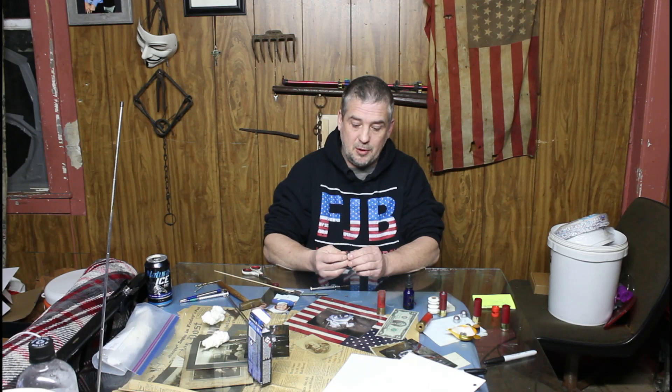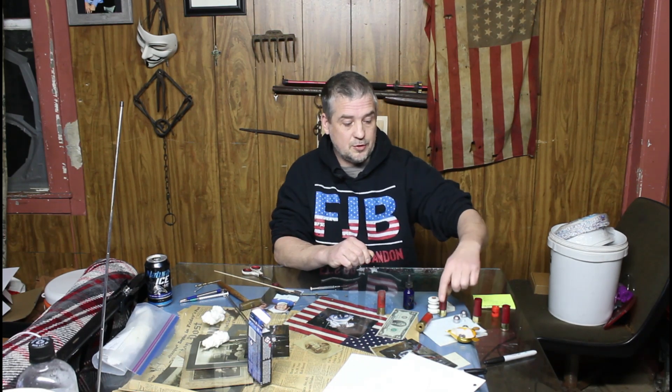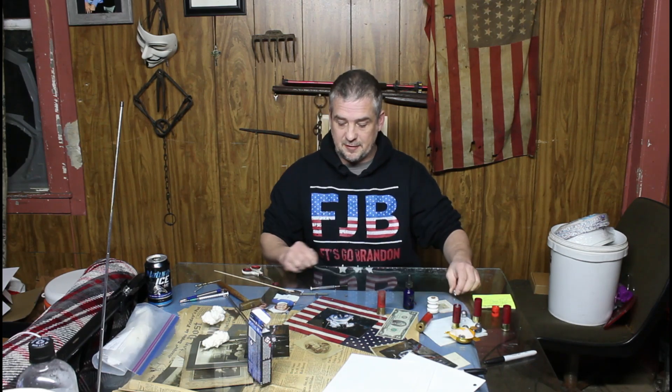I couldn't find slugs in any quantity at a good price, so I bought a mold and cast a bunch of my own — these are seven-eighths of an ounce slugs. I also bought some factory-made shotgun shells with one-ounce slugs since I couldn't find the others. Anyway, back to the primer stuff.